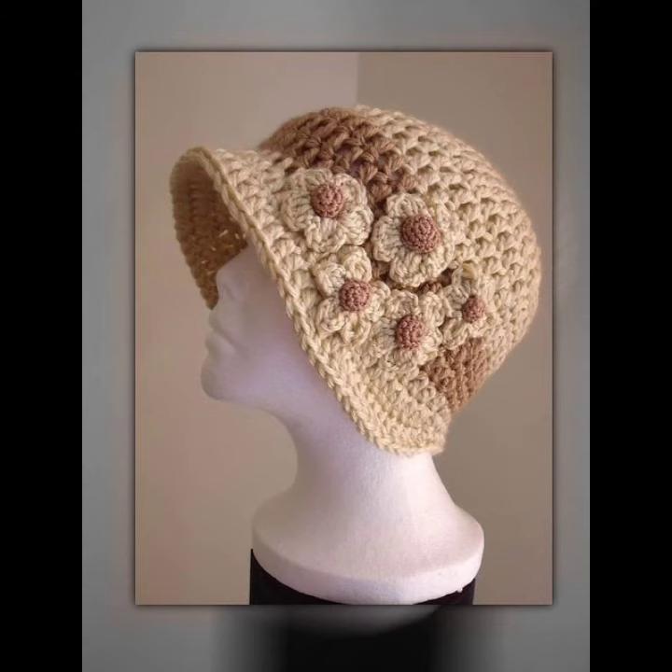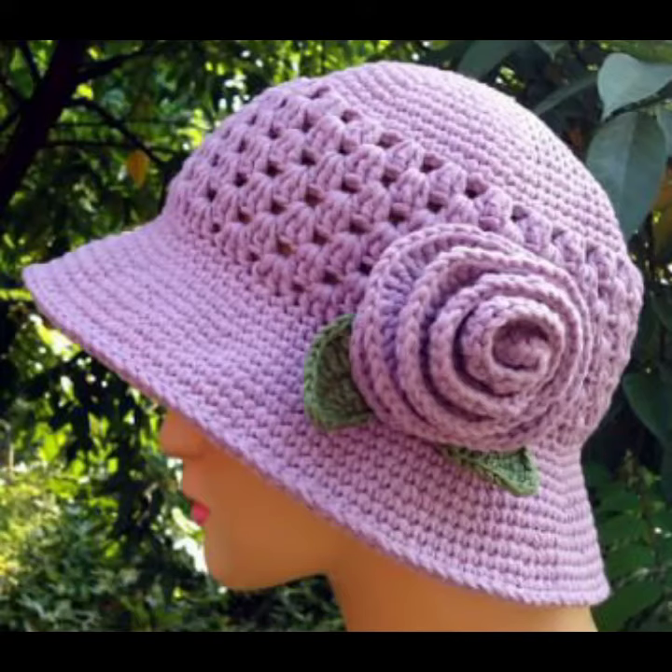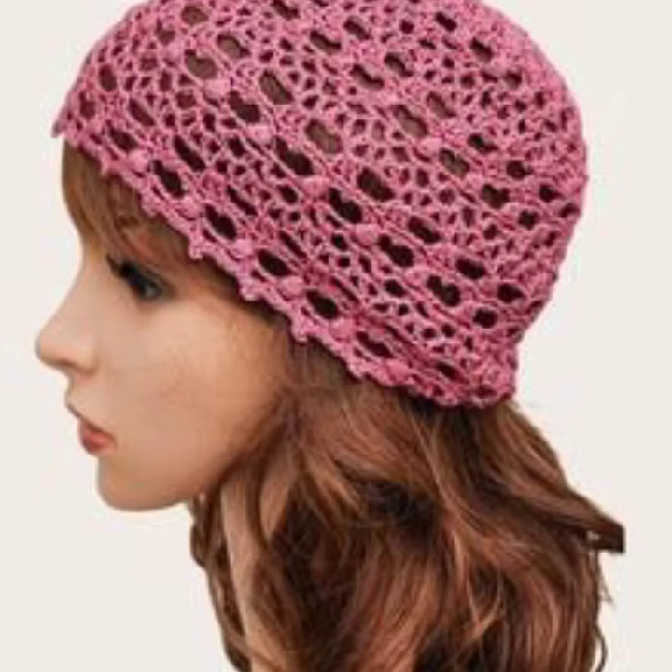If you want to make these crochet winter caps to order, please see the link in my description, touch the link and contact with us. If you have any question please tell me in the comment section — I'm always available for you. You'll see my next video. Thanks for supporting us. I pray for your health and wealth. Take care and goodbye.